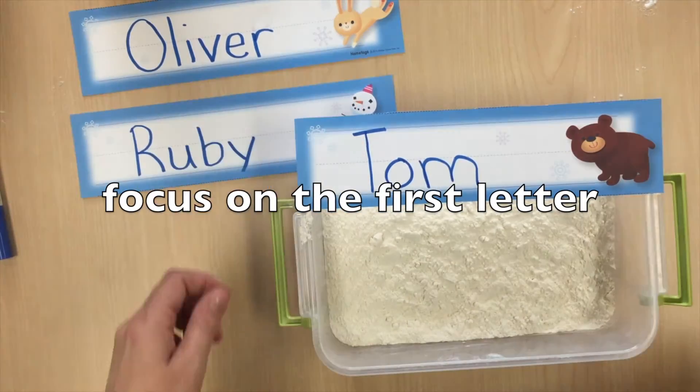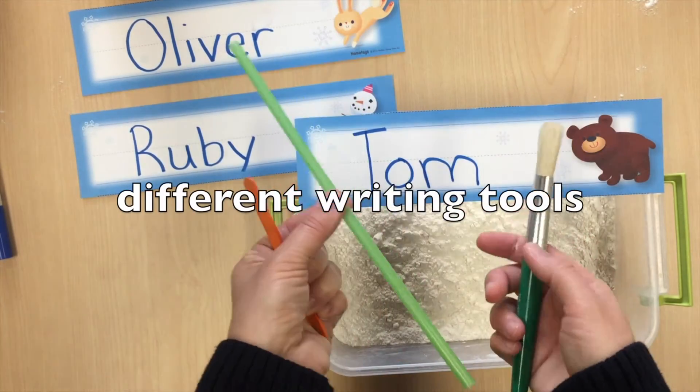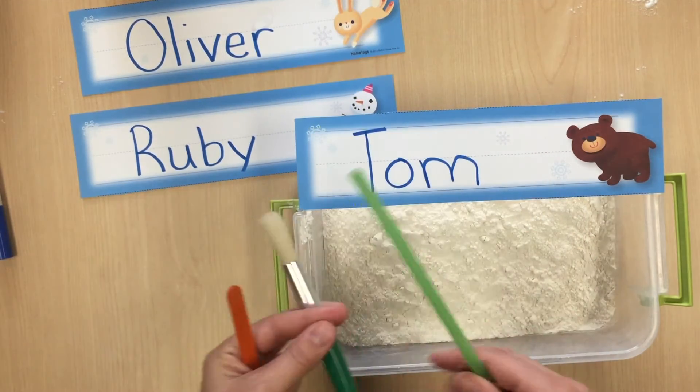You can offer different types of writing tools to keep the writing play exciting, like a stick, a paintbrush, or maybe even a drinking straw.